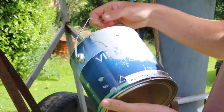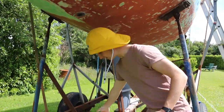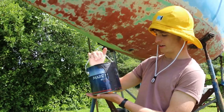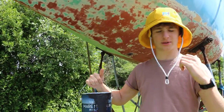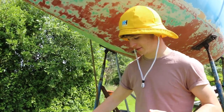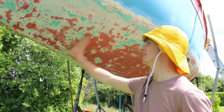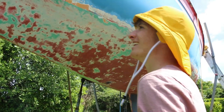I've got half a tin of primer here that was gifted to me by Simon, and half a tin of antifoul - which is more like tarmac at this stage - which will mix with the other two half tins that I've got. So this will be the most multi-coloured antifoul job.